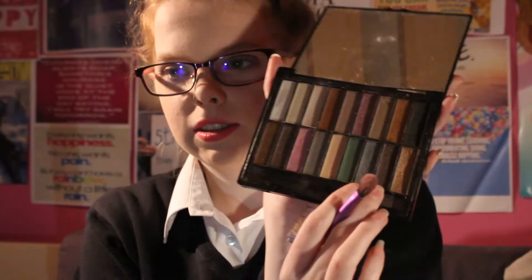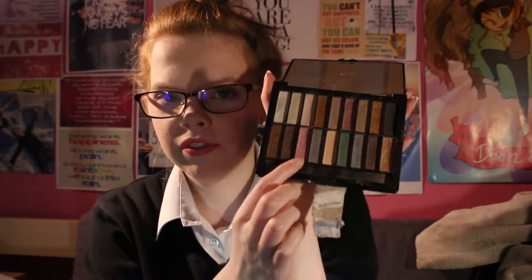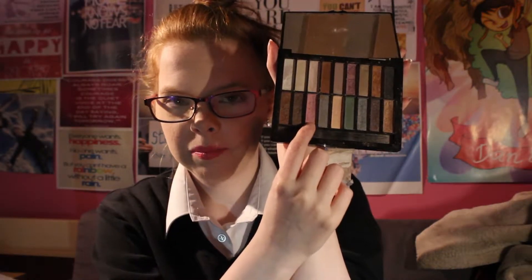Now the next colour I'm going in with is green. Now the next colour is going to be a dark purple.